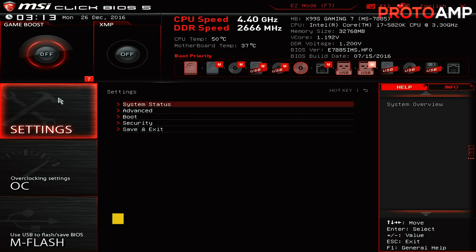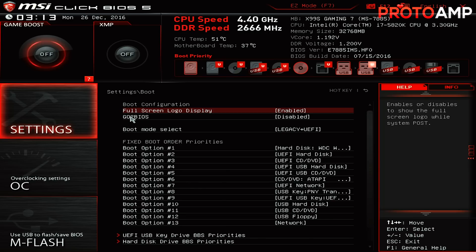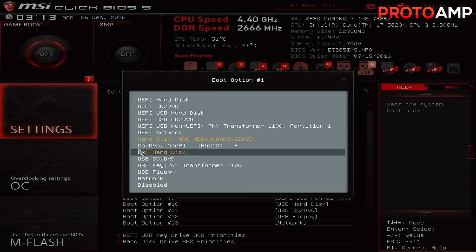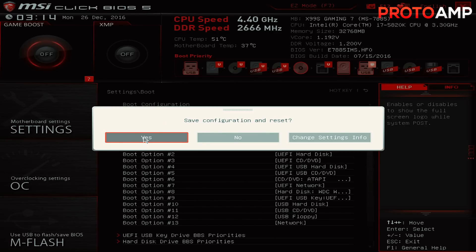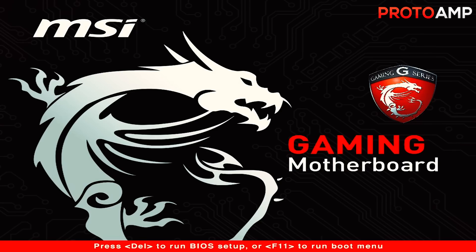Your mileage may vary though. I went into Settings, then Boot, and found an option listed as Boot Option 1 to 13. Click on Boot Option 1, which is the first one, and change that to the name of your USB stick that you put Windows on. It might be difficult to find it, but in my case it was on the USB key line. After that, click on Save Configuration and Reset. Now when your computer restarts, it will run the Windows installation using the files on the memory stick.